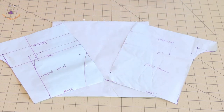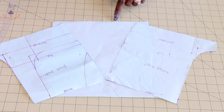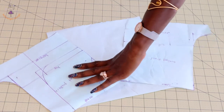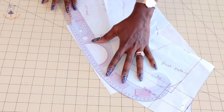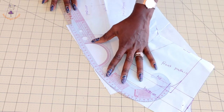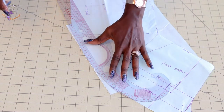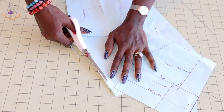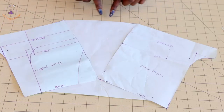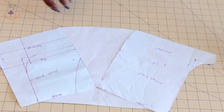Take your tape and tape them together. Then take your arm hook curve tool and turn the pattern paper to curve out the crotch line. Place your arm hook tool and curve it out, then cut out the excess of the pattern paper. This is how it looks once cut.